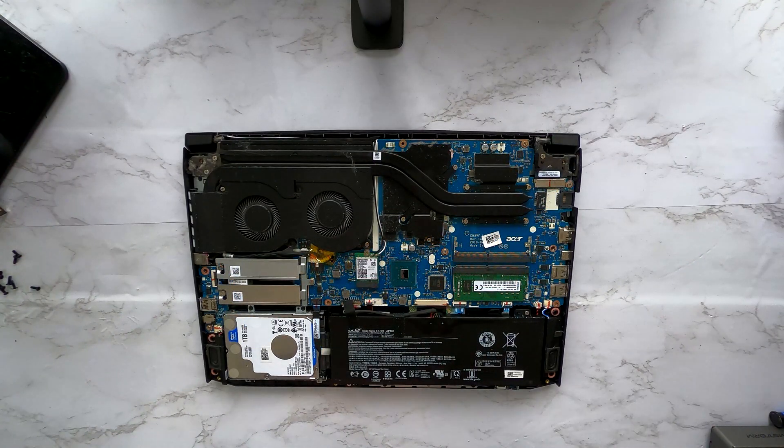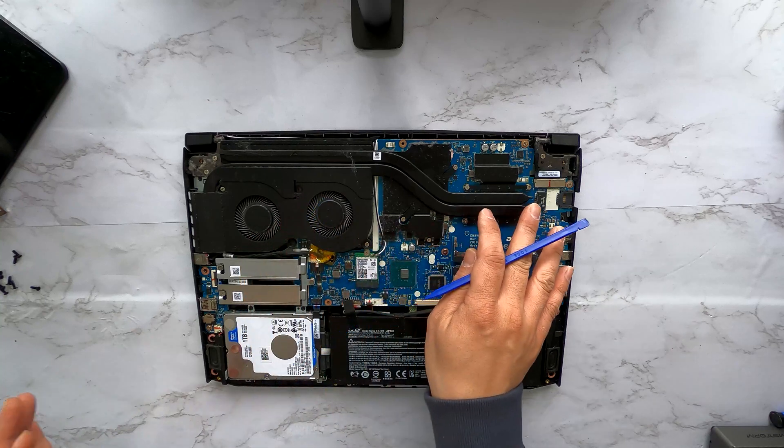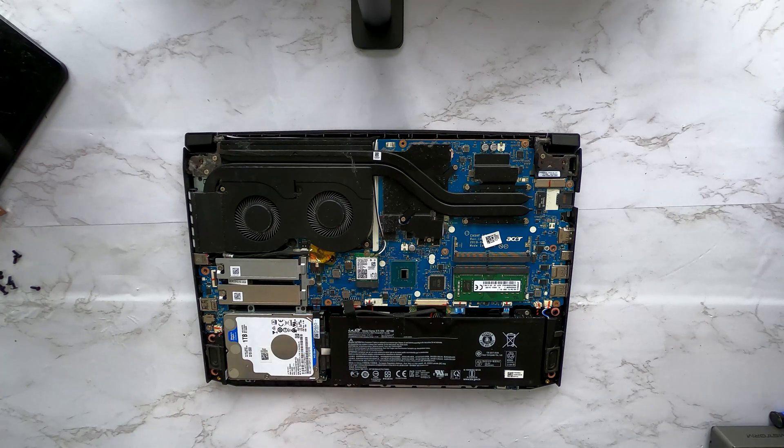We now have access to the Nitro 5 gaming laptop. I see a hard drive here, a battery, two memory slots, two cooling fans and a large heat sink. I also see two M.2 slots for extra SSDs. Really nice.